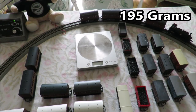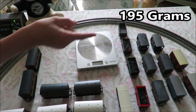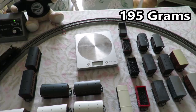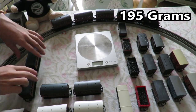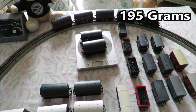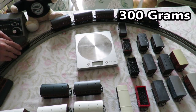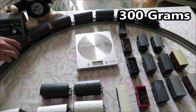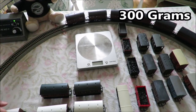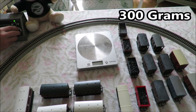You can see the total up there — it will quite happily pull four coaches. Adding another consist weighing 105 grams, so adding another 105 grams to the consist. There's a small amount of wheel spin at the start but it is happily pulling them round the circuit.